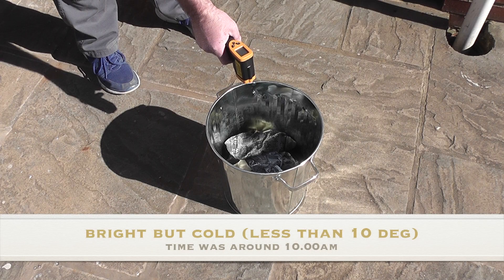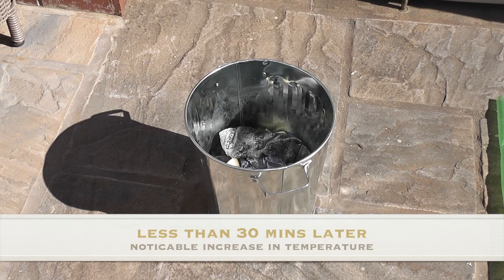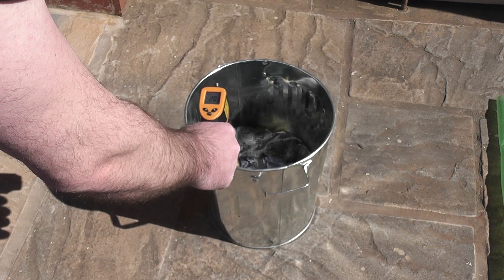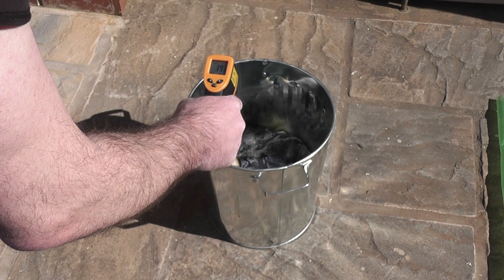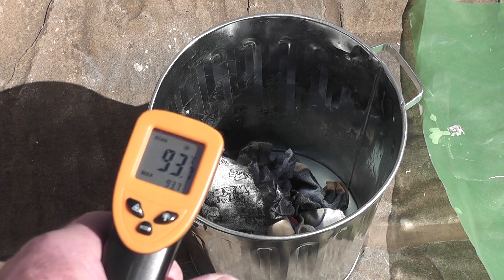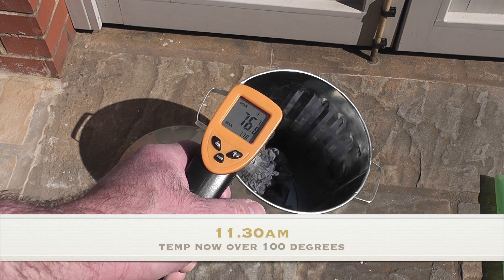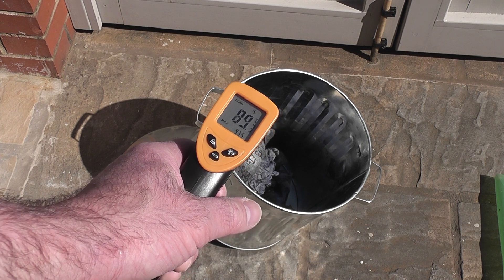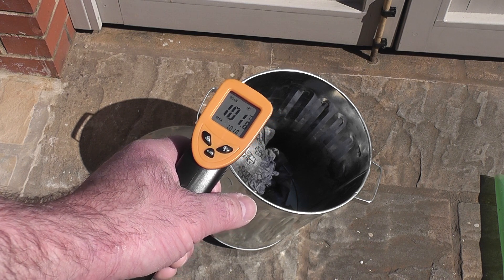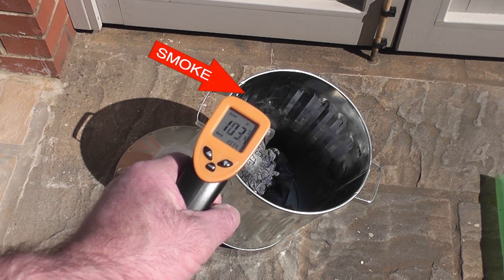The sun was out but it was cold and it was windy. Conditions outside weren't as good as they were for the other two experiments, though I wasn't really holding any hopes up for this one. I put the bucket out about 10 o'clock in the morning and within 15 minutes it seemed to be getting hotter. My wife was next to me painting the fence panels and she said that she thought she could smell burning, but it seemed strange that it hadn't been out for that long. But within the hour it really started to get warm and just before midday we noticed it was smoking ever so slightly.